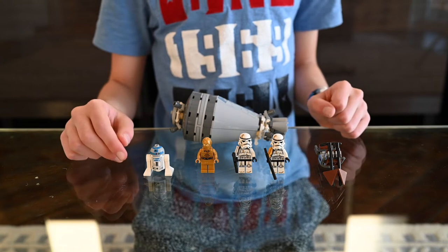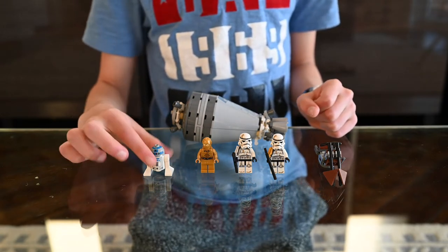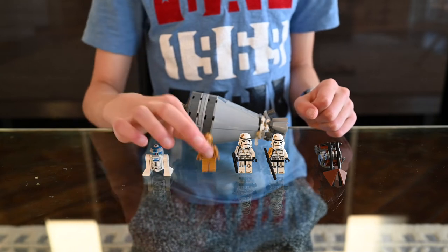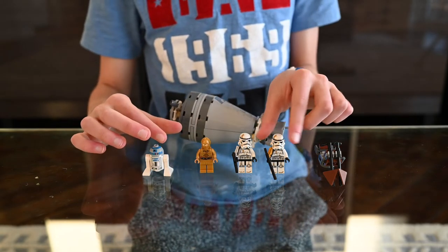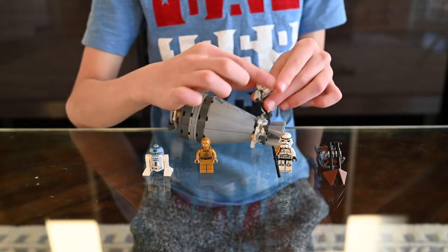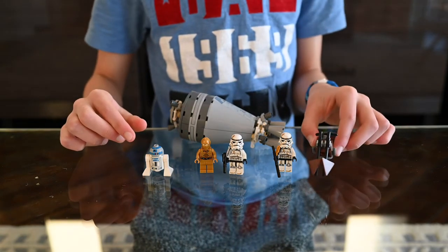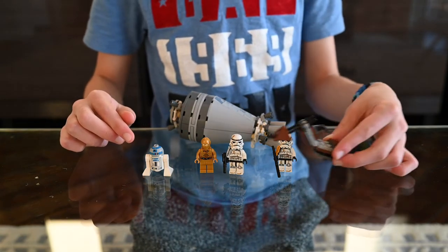Alright guys, I'm done building the set, so let's go through the minifigures and the escape pod. First up, we have R2-D2, we have C-3PO, and we have two sand troopers. One of them has an orange padding and a longer gun, while the other has a white padding and a shorter gun. We also have the bike here, which looks pretty awesome, and the sand troopers ride on it.